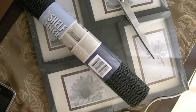Hey everyone, so today I'm going to share with you guys an easy and cheap way to make an earring holder. I actually picked up my supplies at the Dollar Tree, so I only spent two dollars and some change.